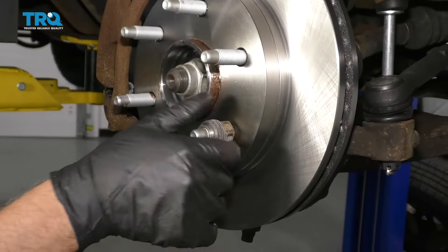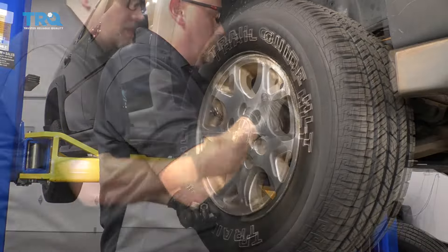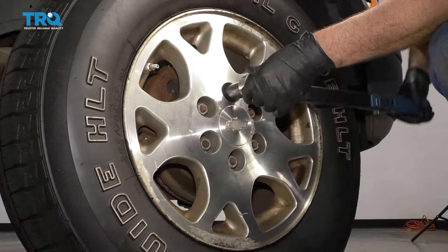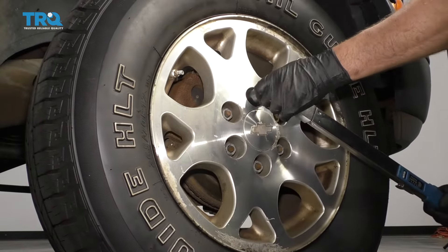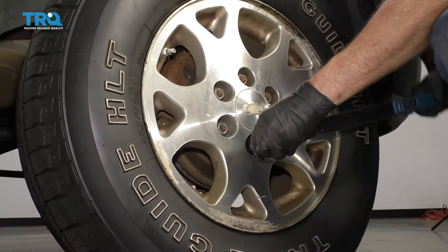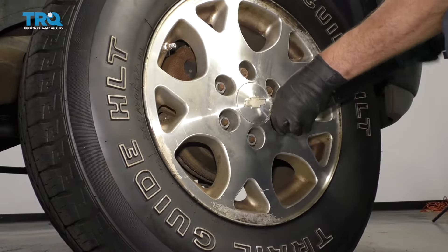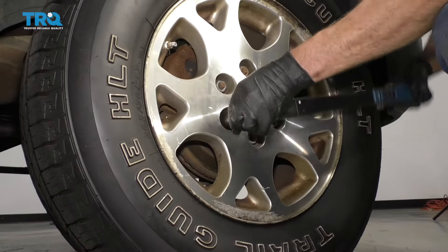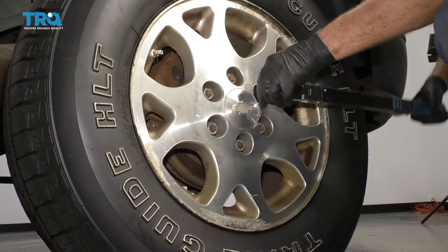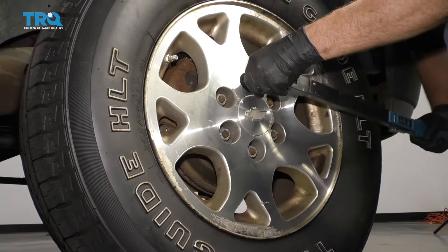Now you can take this lug nut off and put the wheel back up. Put the tire back on and the lug nuts. Now I'm going to torque the lug nuts to 140 foot-pounds in a star pattern or cross pattern so that it tightens the wheel down evenly. Just go around again to double-check.